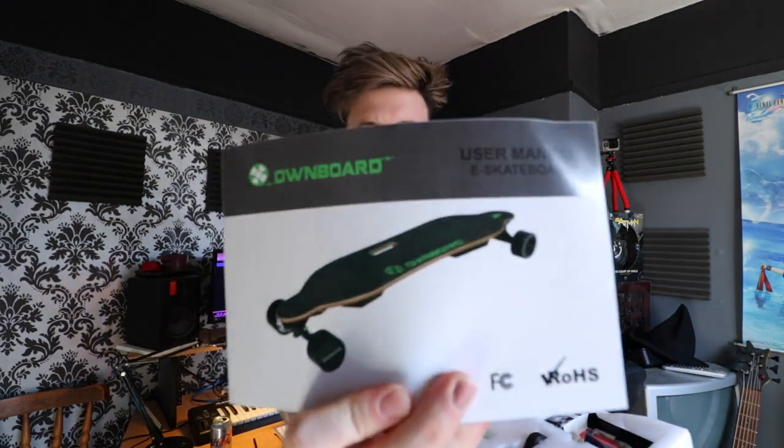This is the accessories box. Let's see what we have in here. Tools — always useful. Their purpose is to be useful. This is very handy — every skater needs something like this. It's called a T-Tool, and it has pretty much everything you need for the board. I doubt I'll need any of these things, unless I want to switch over to the mini deck. And this is the Own Board controller.